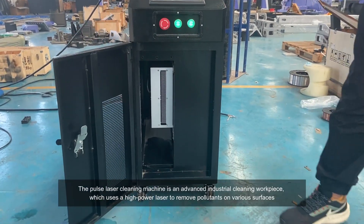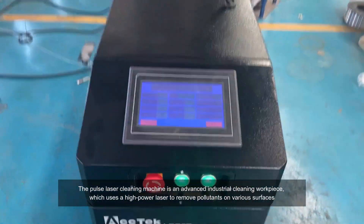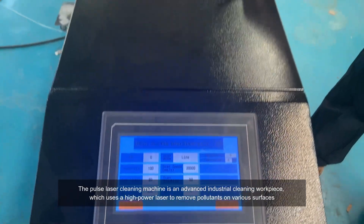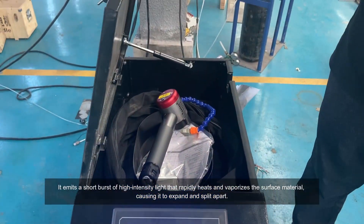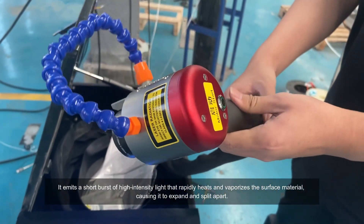The pulse laser cleaning machine is an advanced industrial cleaning device which uses a high-power laser to remove pollutants on various surfaces. It emits short bursts of high-intensity light that rapidly heats and vaporizes the surface material.